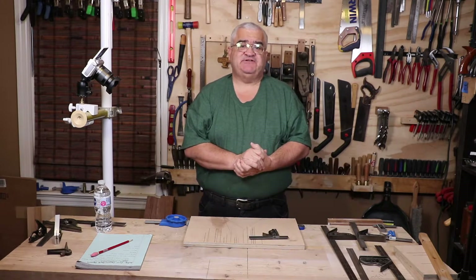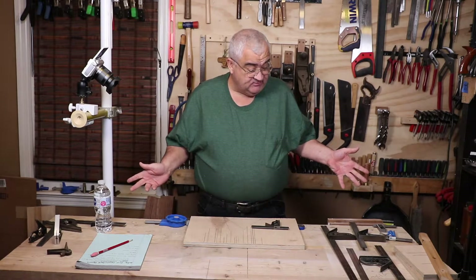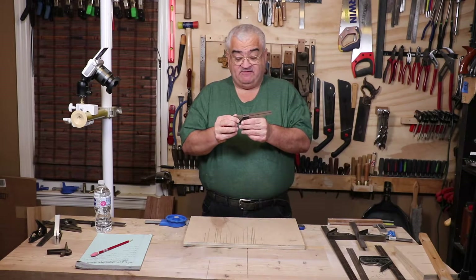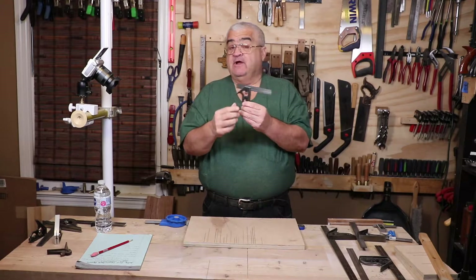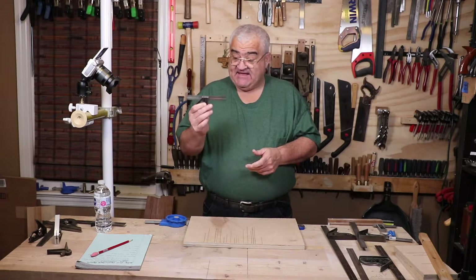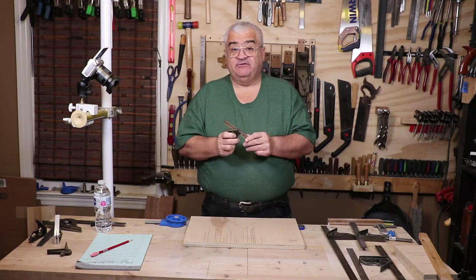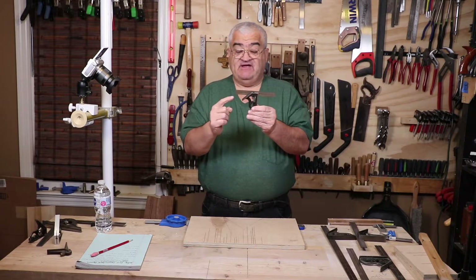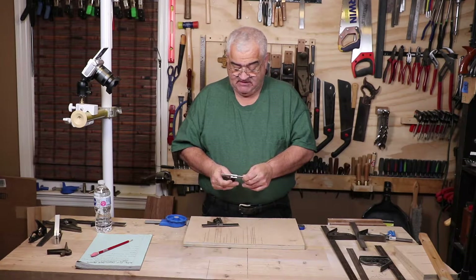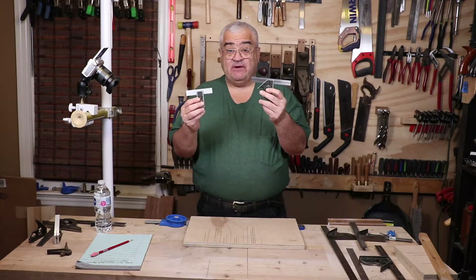That's an explanation on how to check a square for square. Most of my squares are pretty good but a couple need fixing. When I say combination squares, I mean a square that has a steel, cast iron, zinc, aluminum, or even plastic head and a blade or rule. It has 90 and 45 degree angles. I'll also include the double square in this conversation because it functions the same — the only real difference is 90 and 90 on the double, versus 45 and 90 on the combination square.